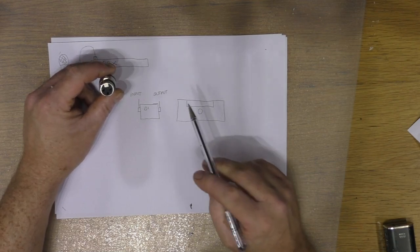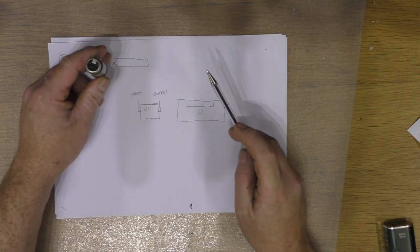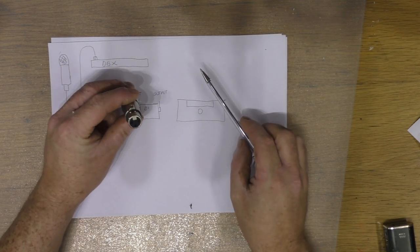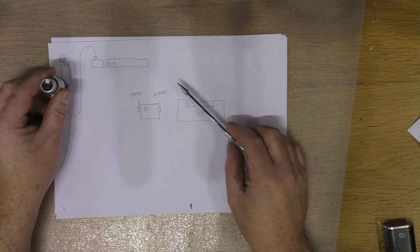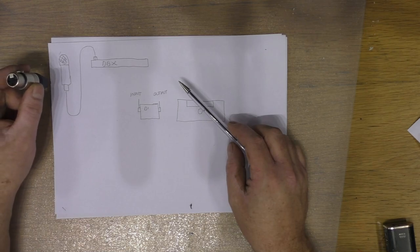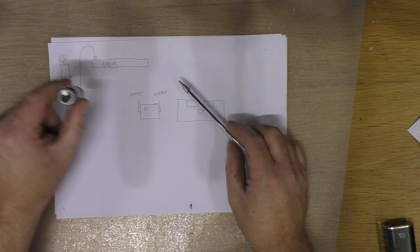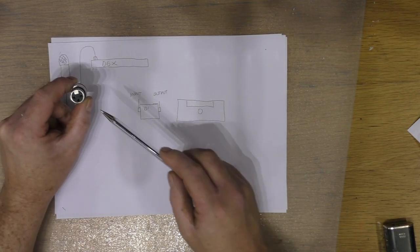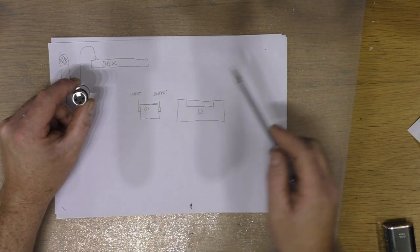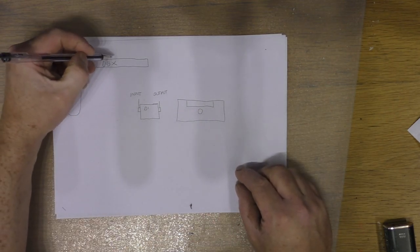Pin three is the cold or audio minus — it varies on different sources whether they call it audio minus, ground, or cold. So that's the XLR plug. We have one that goes into the back of the microphone and another one that goes into the back of the preamp. The one at the mic end will be female and the one that goes into the preamp will be male — you can see the pins that stick in.